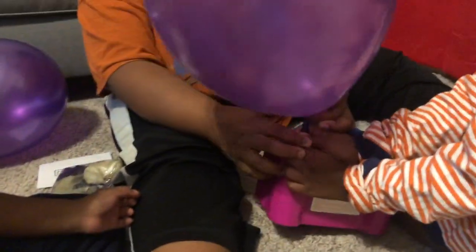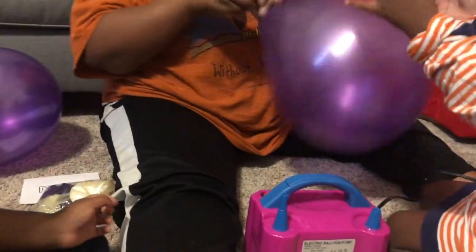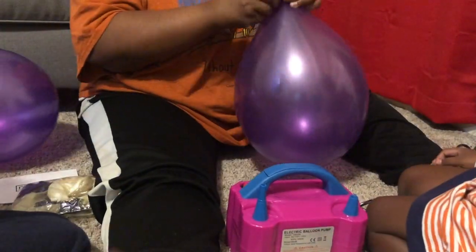We're going to do them in all different sizes. Whoa, that's your balloon! And here's the purple balloon again.